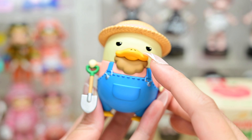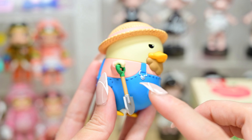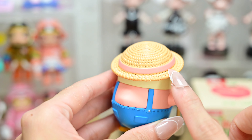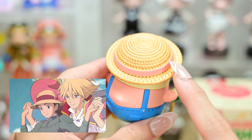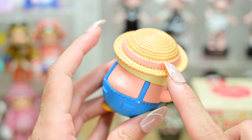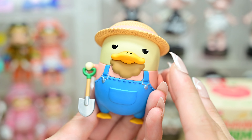So this Daku looks a little bit older than the previous one. He has a beard, and he is holding a shovel. You know what this hat reminds me of? Sophie from Howl's Moving Castle. She wears the exact same hat, if I'm not mistaken — I think her ribbon is pink as well. But yes, it reminds me of Sophie from Howl's Moving Castle.